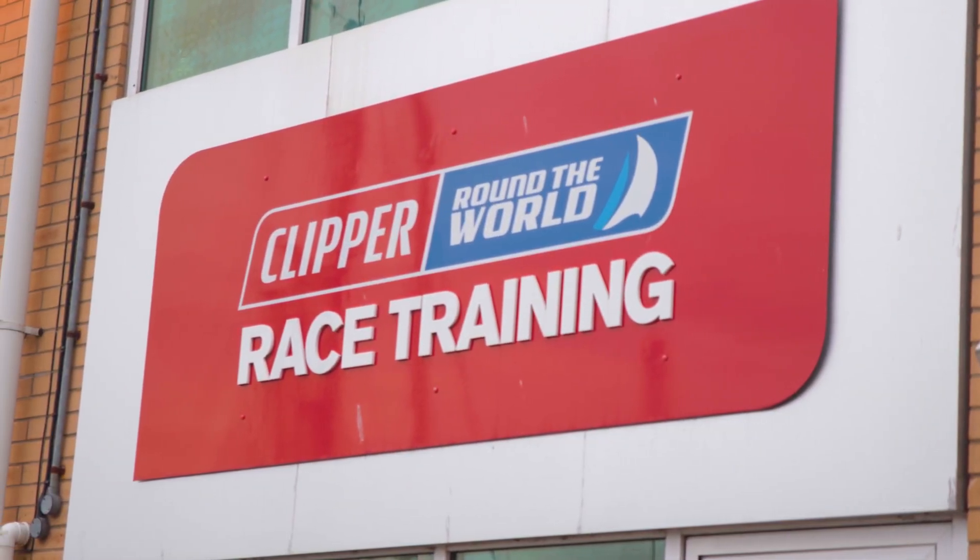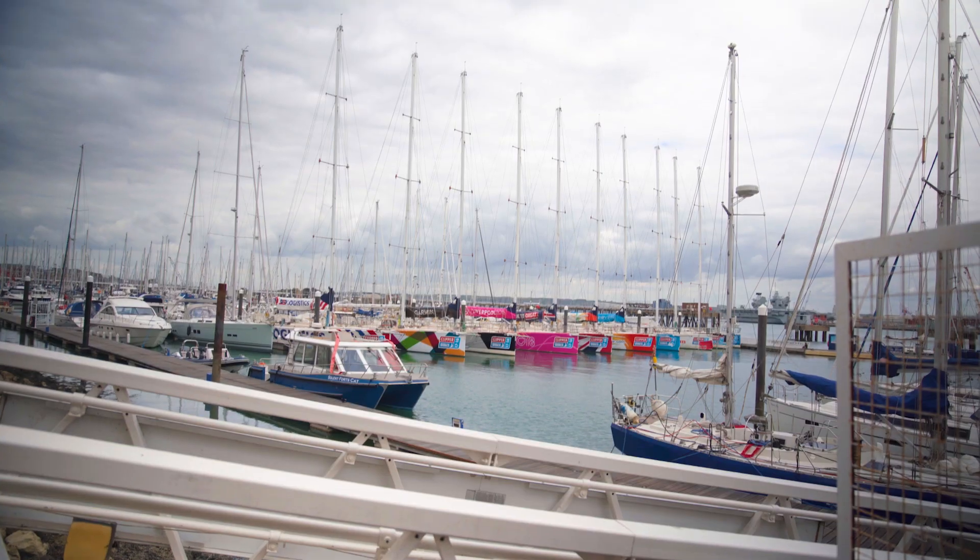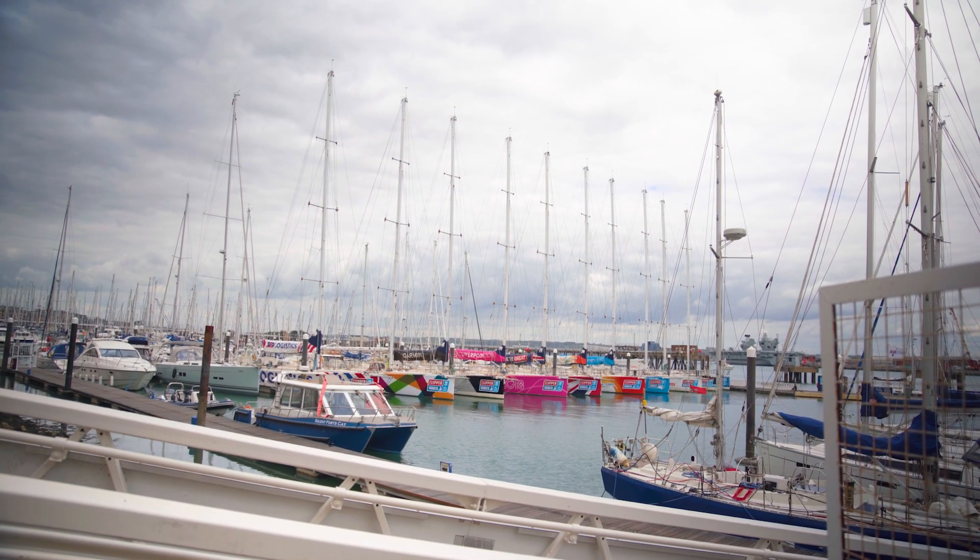I'm here today with the Clipper Race Fleet meeting Simon Johnston, the fleet manager. The boats have now done 47,000 miles. Simon and I are going to be going over the boats, looking at how the ropes performed and for wear and tear. We're going to be taking some of the ropes back to the factory to do some residual testing to see how the UV and the elements have affected our product.